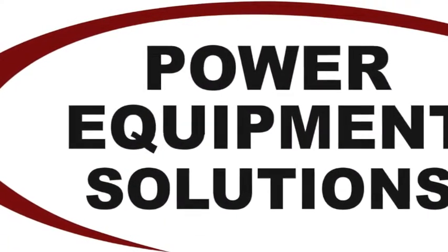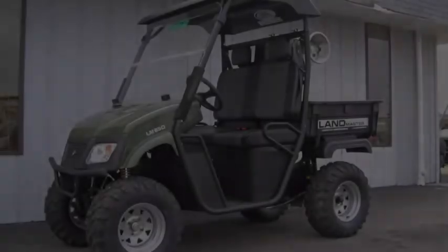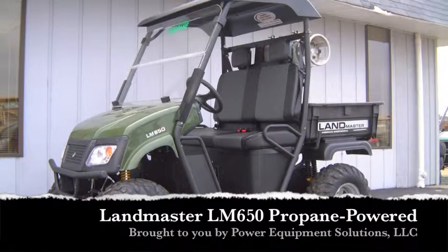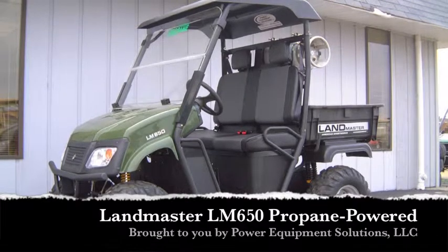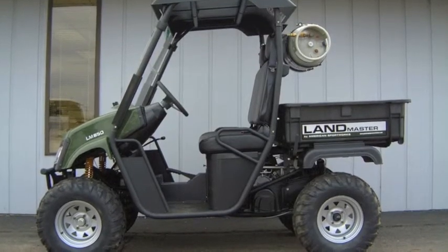Power Equipment Solutions. Lower fuel costs, reduced maintenance, longer engine life, hassle-free refueling, and fewer emissions.